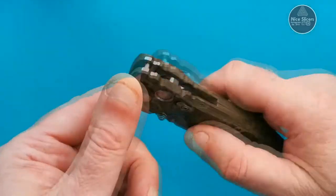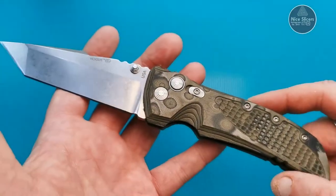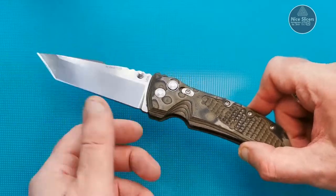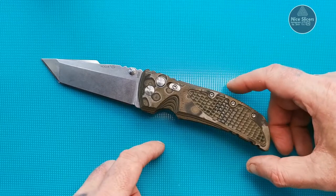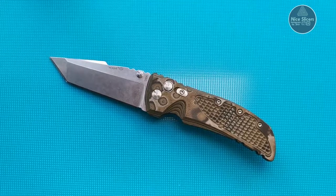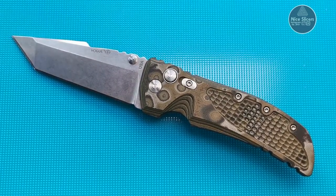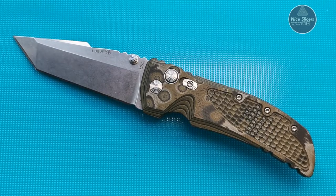This one will never ever leave my collection — it's one of my pride and joys, and I'm sure you can understand why. It's a beautiful knife. That's all I've got for you today guys, I hope you've enjoyed, and I shall see you later. Bye bye.